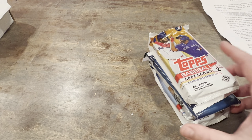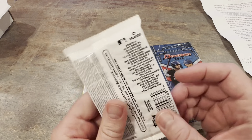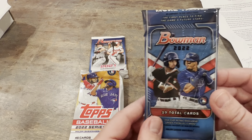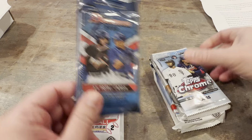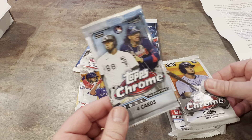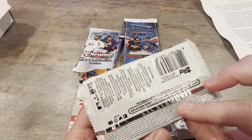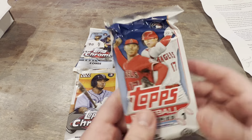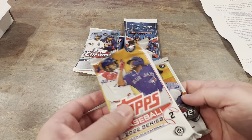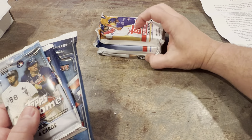So we got a Jumbo of Series 2. That's pretty good. Got a Bowman — 2021 Bowman, we know what we're looking for in there. Got 2022 Bowman — is that a hanger pack? Topps Chrome 21, nice. And then we got these bad boys — 2022 Topps Chrome, that is a Jumbo, I believe. And then Series 1. So we're chasing some autos. I think what we should do is save the Jumbos for last.